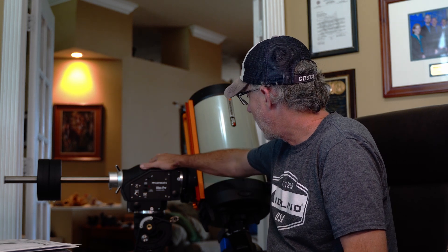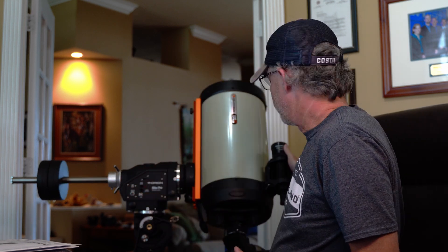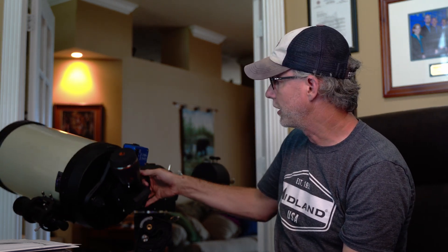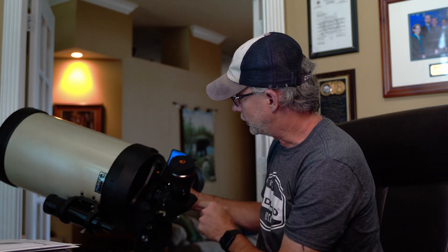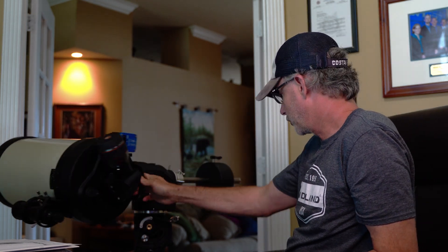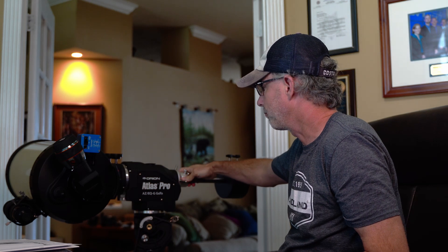A couple of things I'll point out as I go through this video, but this is going to be an unboxing from a beginner perspective — somebody who's never owned either of these, which I fit into. I'll show you what's in the box and put it together. I also have a Pegasus Astro electronic focuser installed, which I'll cover in a separate video. That basically just takes the place of the manual focusing knob.